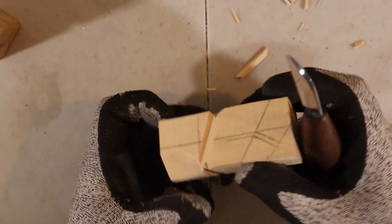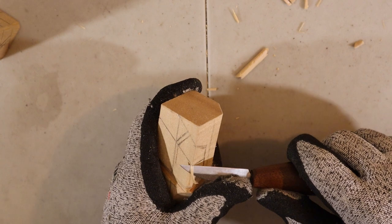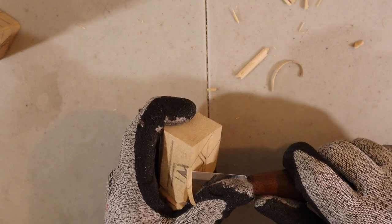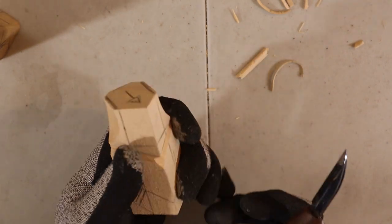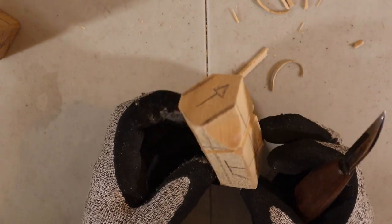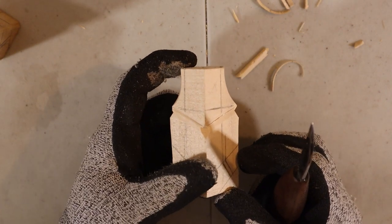And then the last thing, like I said, we'll just remove a little bit — super tiny — just to remove the corner, like so. So now it's way better to hold. That was step number three. Let's get to step number four now.